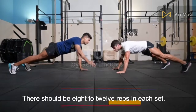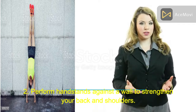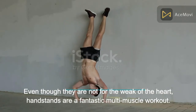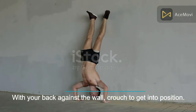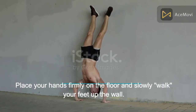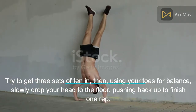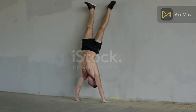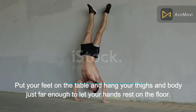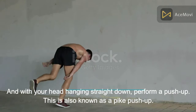There should be eight to twelve reps in each set; try performing up to three sets. To strengthen your back and shoulders, perform handstands against a wall. Handstands are a fantastic multi-muscle workout. With your back against the wall, crouch to get into position, place your hands firmly on the floor, and slowly walk your feet up the wall. Try to get three sets of ten. Using your toes for balance, slowly drop your head to the floor and push back up to finish one rep. If you're feeling too anxious, use a high table — put your feet on the table, hang your body far enough so your hands rest on the floor, and with your head hanging straight down, perform a push-up. This is also known as a pike push-up.